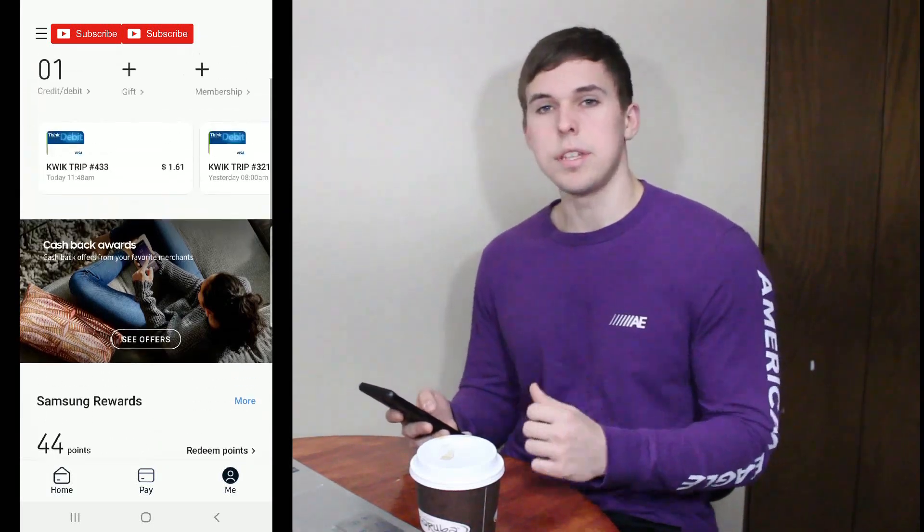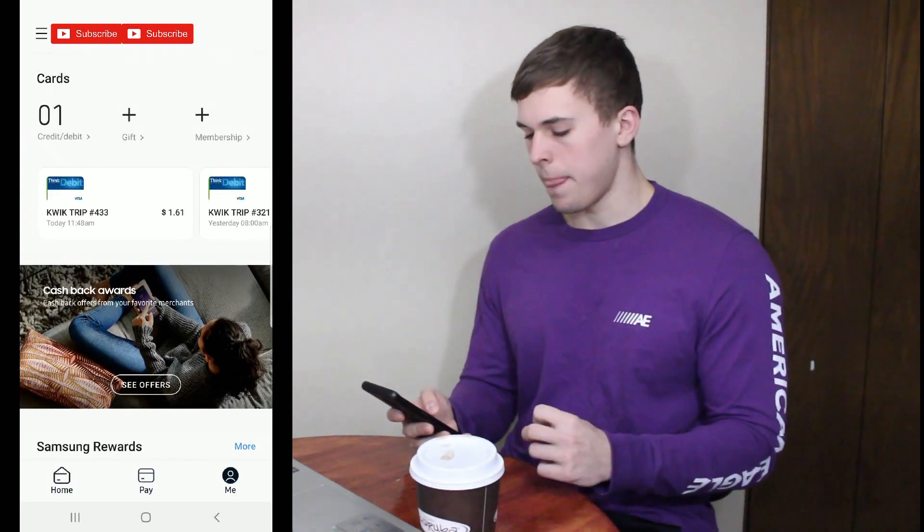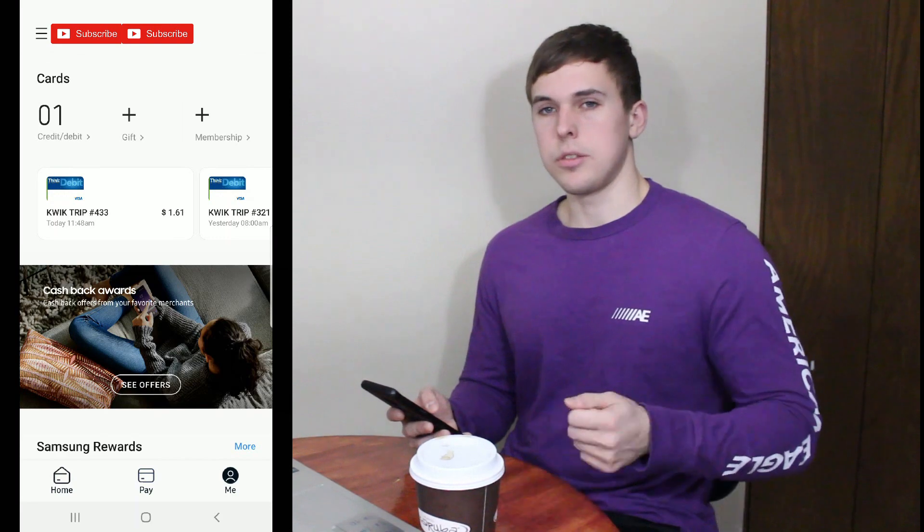One thing I will say is when you're using Samsung Pay, it's actually really nice because using a chip reader takes so long. When you're on this app, you use your fingerprint scanner and start sending out that signal. As soon as you put that up to the machine, it scans it and you're basically ready to go. You can just hit no or yes for credit or debit — you don't have to sit there with your chip in for 10 seconds. It's just immediate and that's really nice.